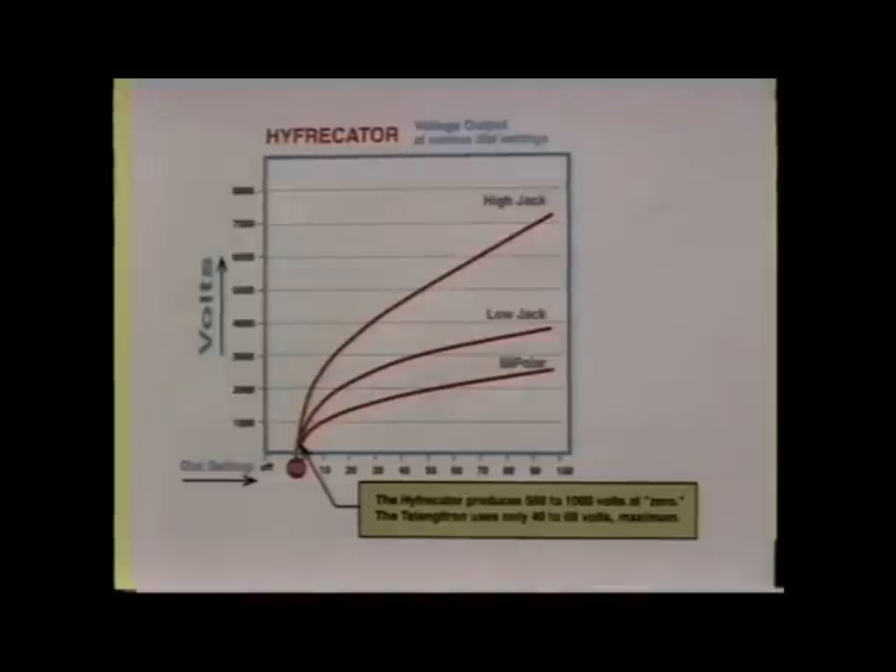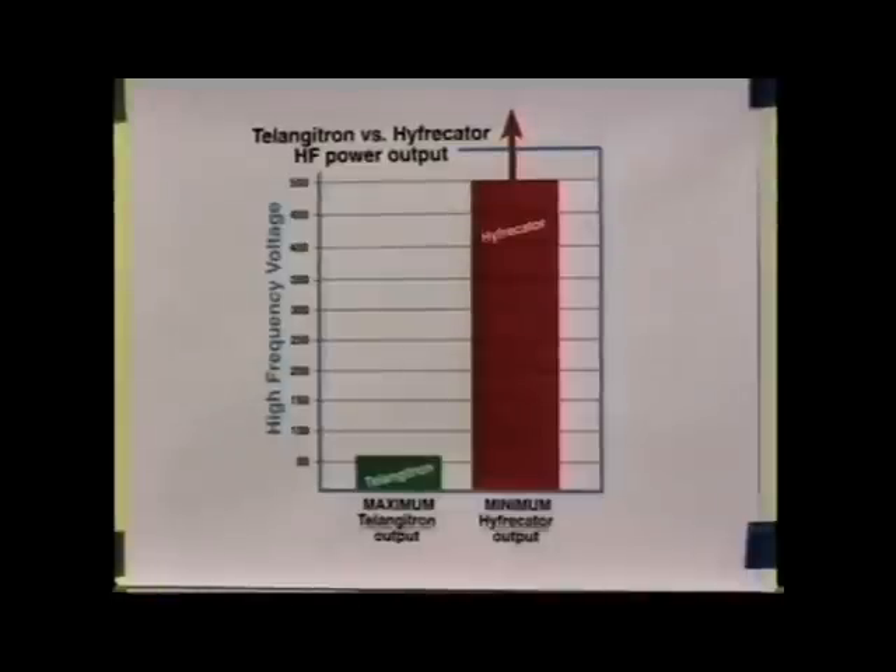By contrast, the telangitron uses only 40 to 60 volts of high frequency. The green graph represents the maximum high frequency output of the telangitron at about 60 volts. The red graph on the right shows the actual minimum high frequency output — the zero setting of the hyphricator — which is at least 500 volts and in most cases more.